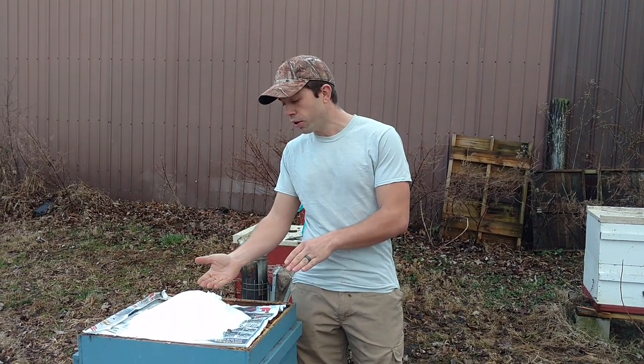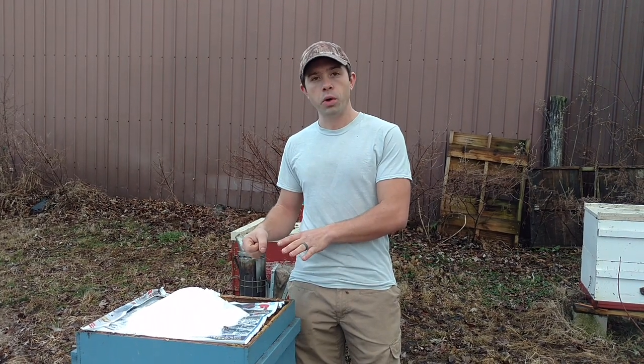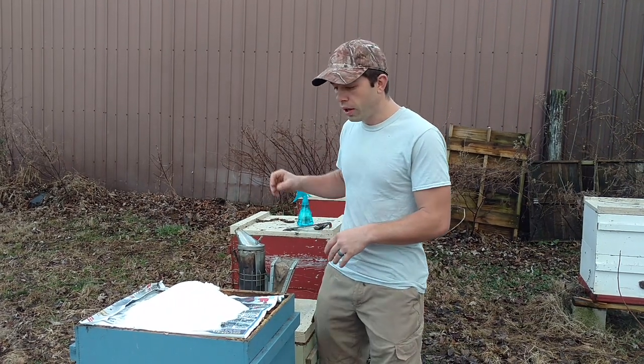Then you're going to put about an inch or so of sugar, and you're going to spritz that down a little bit. Using regular water is fine, but I like to use one-to-one sugar syrup in my little sprayer over here — that way it adds a little bit more sugar content to it.